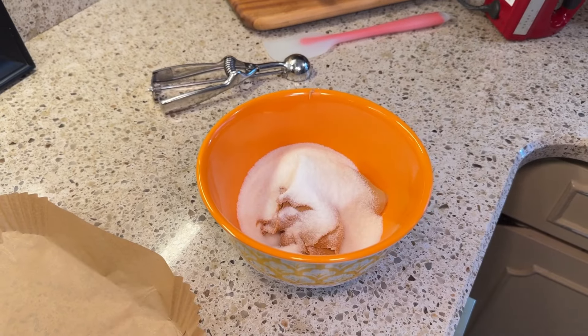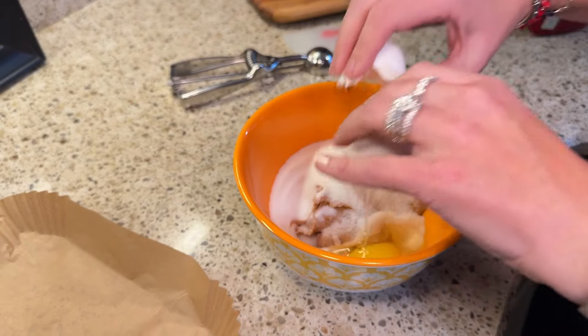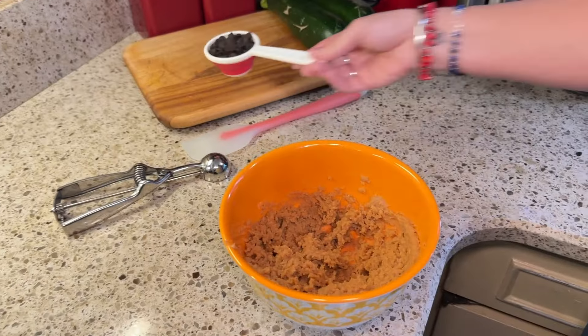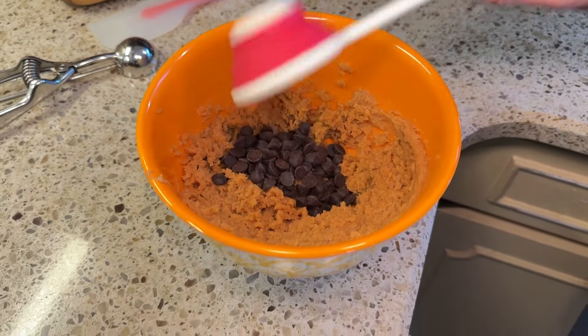I'm going to be using a hand mixer just because it's really quick, but you don't have to have one since it only has a couple of ingredients. I'm going to simply add both the granulated sweetener and the egg and start combining those. Then I'll go ahead and put the chocolate chips in just by hand and stir them in.